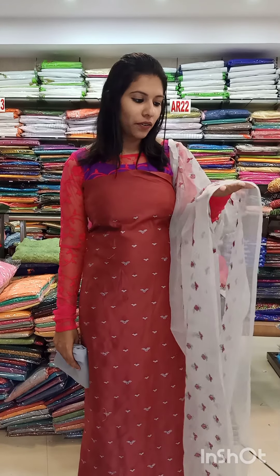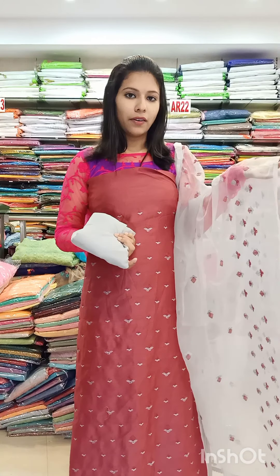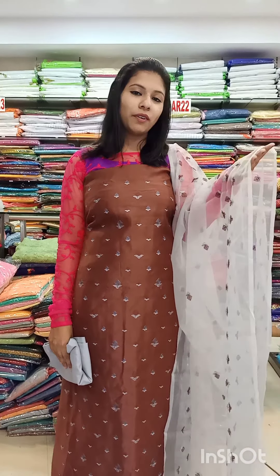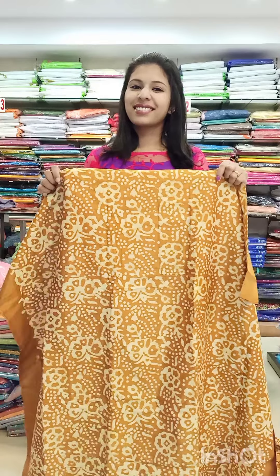This is a metallic brown with ash and silver combination in an organza fabric. It has a full thread work and beadwork. This is a brown with ash combination semi-tasar fabric. It has a nice layer shade with a maroon combination. The price is 1,290 with free shipping.